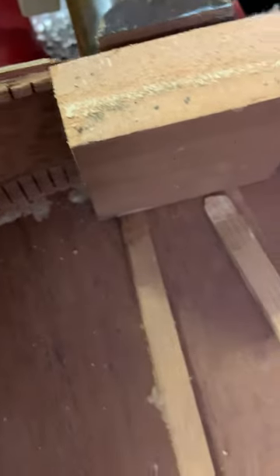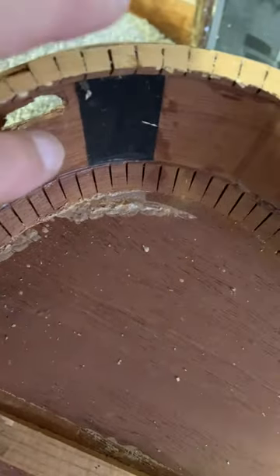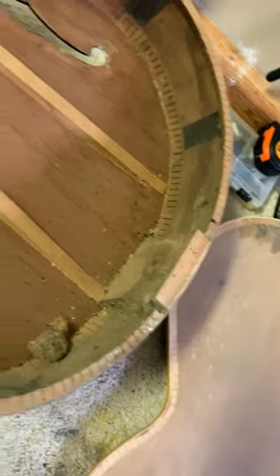That just popped off beautifully. This is where that little crack was, so you can see it came off, making it a lot easier to fix that hole right there. I can just patch it from behind and then fill it. What a fun project — I love this.